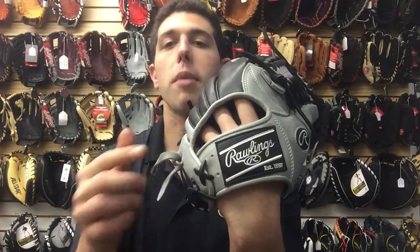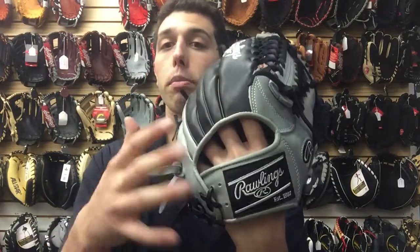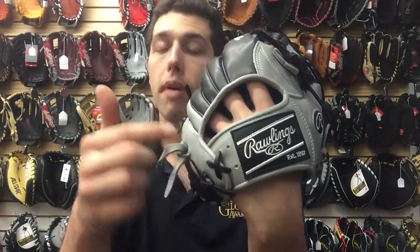On a glove like this you're gonna see the label has changed too. Rawlings is known for that red and white logo, but on a ColorSync glove the logo is gonna match the colors of that glove. So black and silver — therefore the logo would be black and silver.